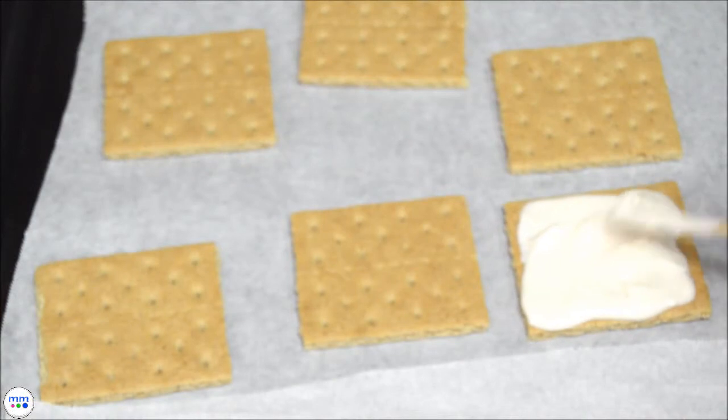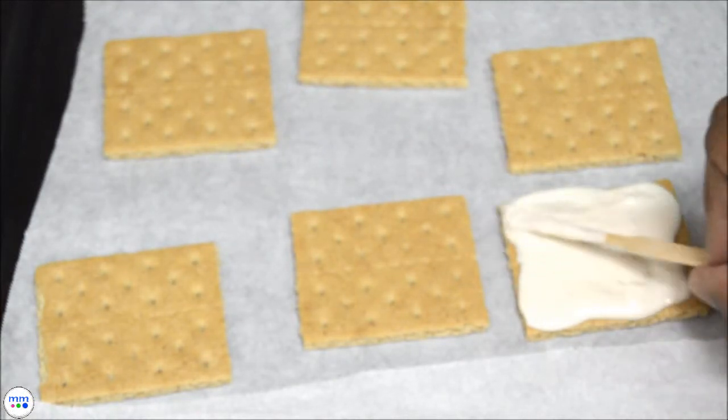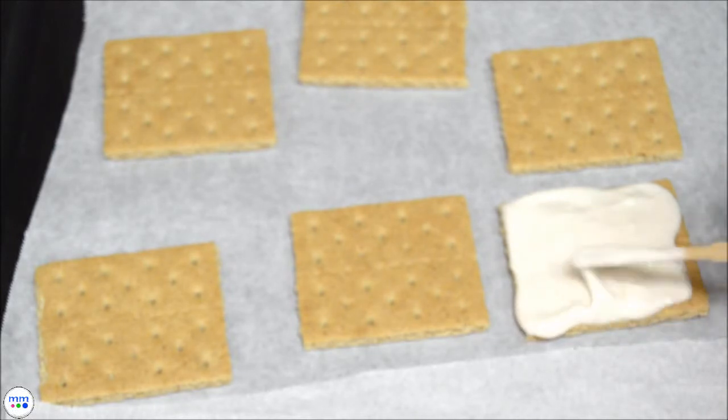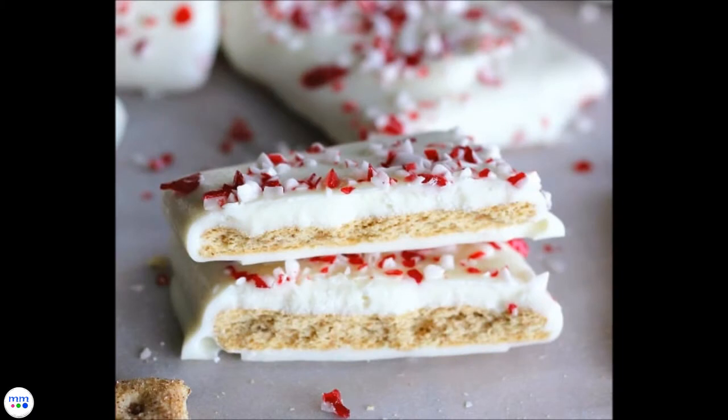The construction is pretty simple. Dip each graham cracker into the melted chocolate and add to a parchment paper lined baking sheet and sprinkle with crushed peppermint. Add to the freezer for a few minutes to allow the candy to set.